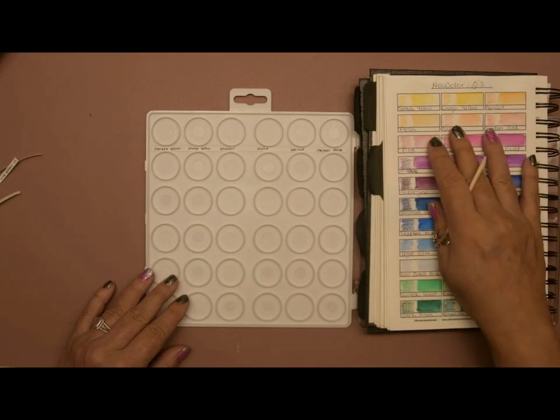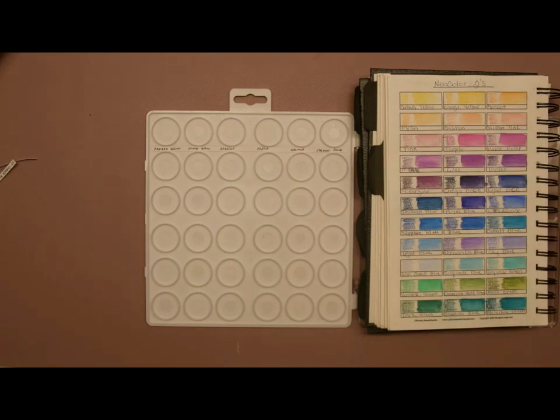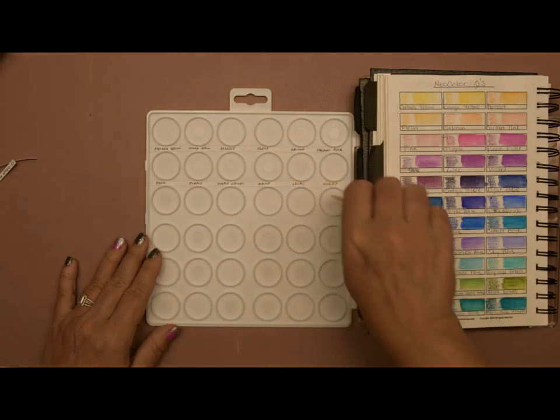I have my swatch book here because I've already swatched out my Neocolor IIs and wanted to see what order I put them in when I was writing the labels. The full-size Neocolor set has 84 colors in it, and I bought three of these alcohol palettes — each palette has 36 wells. I'm leaving a set of wells on the very bottom of the first two palettes for mixing, and on the last palette I'm leaving two sets of wells.